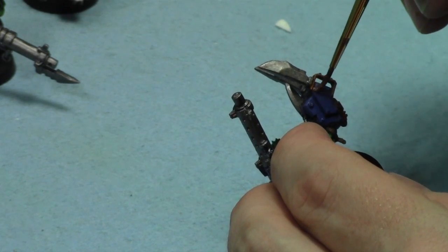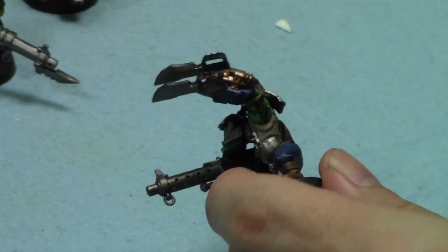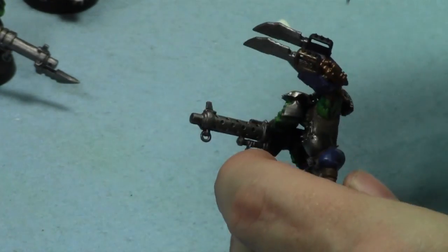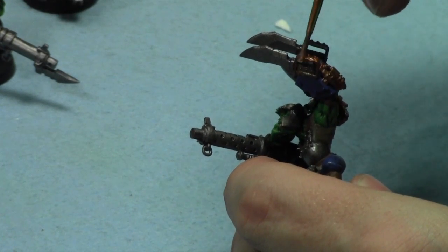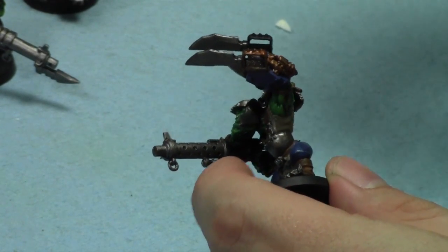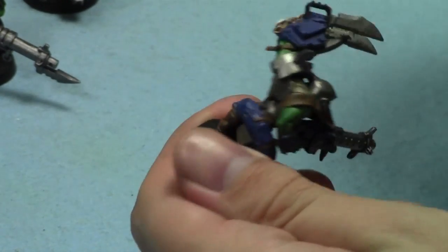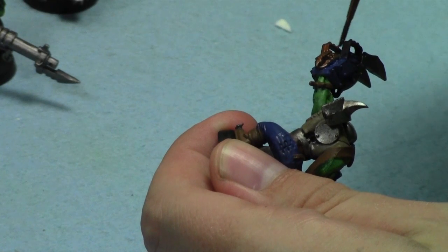I'm getting really back into the groove, and that's what makes me really happy. I've done so much painting on that table - it's well over halfway there, probably two-thirds of the way there right now.